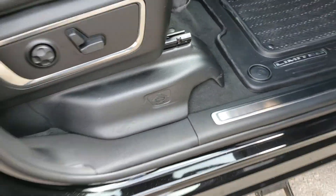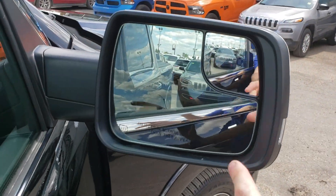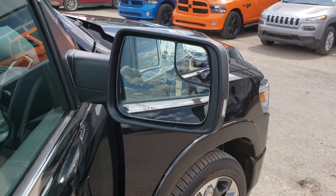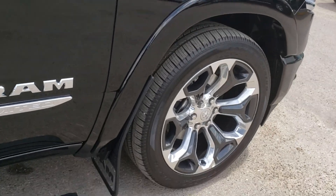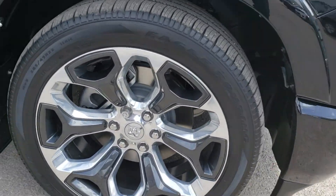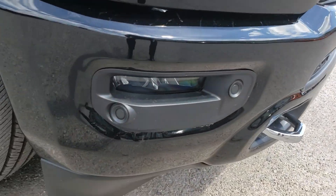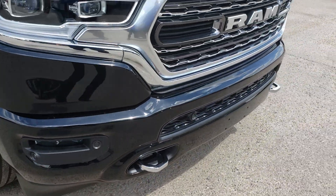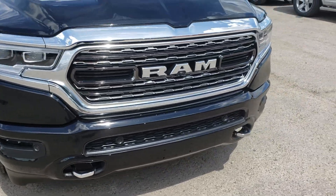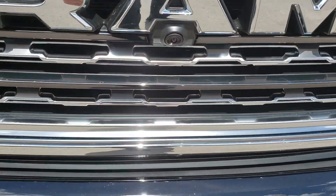Toe jack right under there. Blind spot monitoring — this orange triangle will light up when someone's in your blind spot. The running boards are on there for you, wheel locks are on there as well. Parking sensors — they've positioned them a little bit differently than the new generation. Tow hooks on there, surround cameras right there.